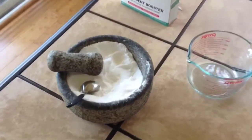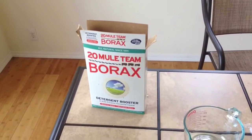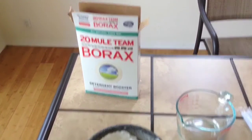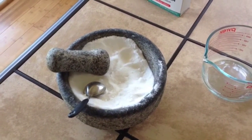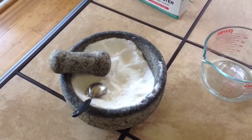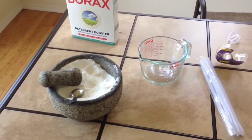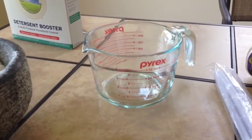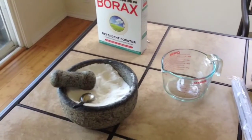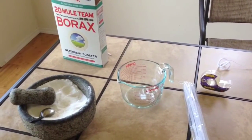Now that we've actually powdered our borax — this is actually how it usually comes in these boxes. This is an older box so it solidified on us and turned into clods, but we powdered it. It's ready to put into the water. I've got hot water already boiling on the stove, so I'm going to go ahead and put four cups of water into my dish. You can measure out four cups and put it straight into the bowl. I'm just going to transport it from my stove over here.